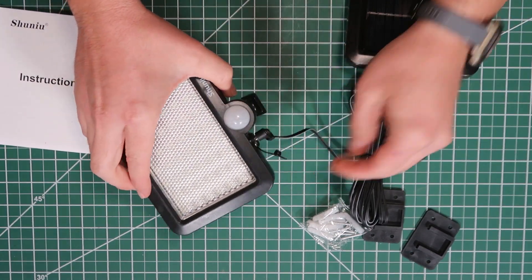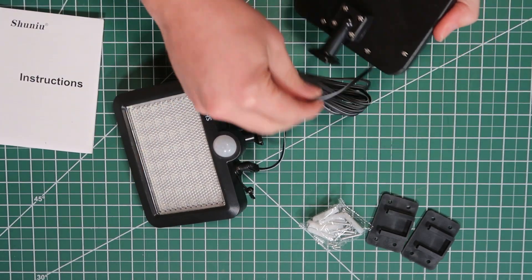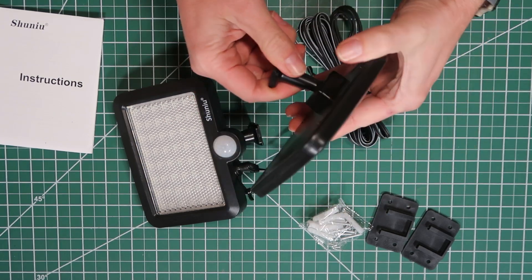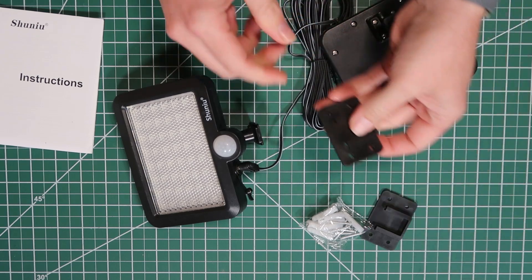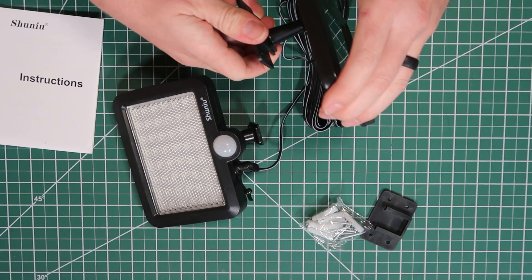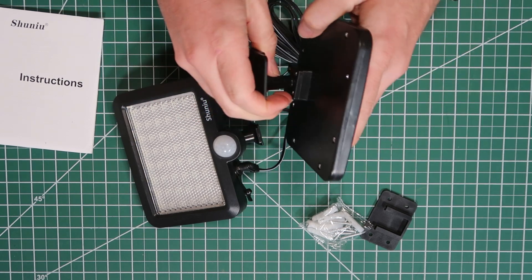Let's go ahead and plug this up. The panel right here also has a ball on it so you can adjust it toward the sun as needed, which is a pretty cool design. It should be pretty simple to install — just a couple of screws and then slide this down over like that. Let's go outside and get this installed.